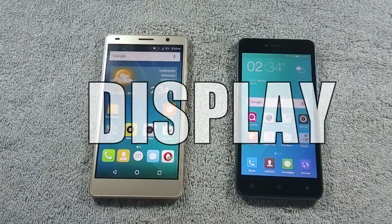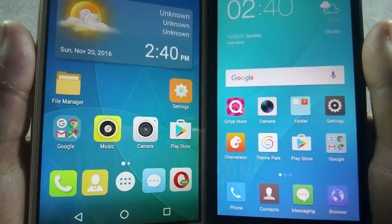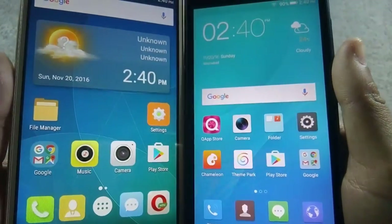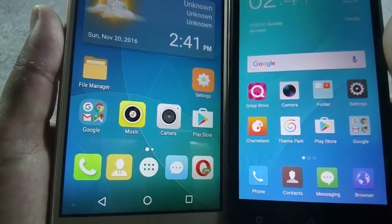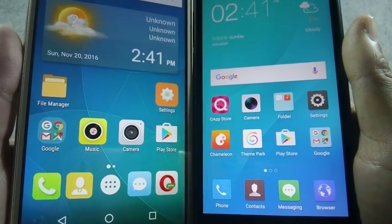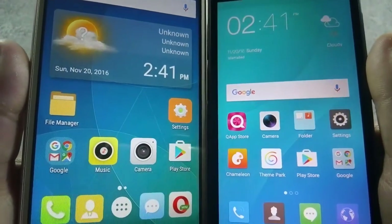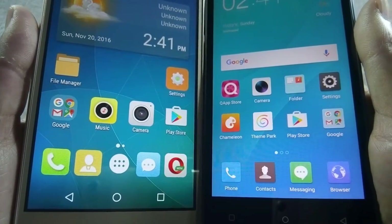Moving to round 2, which is display. S6 Plus has a 5.5-inch HD IPS display with 720p resolution, while J5 has a 5-inch HD IPS display with 720p resolution. J5 has more pixel density than S6 Plus, which is also reflected on its display, as J5's display looks brighter and sharper compared to S6 Plus, and colors are also more vibrant on J5.